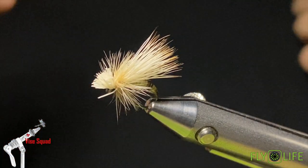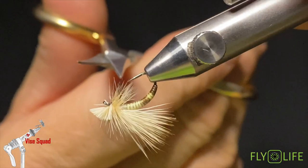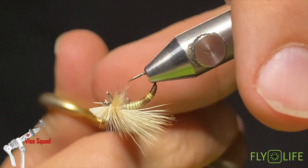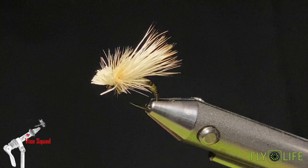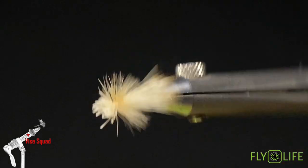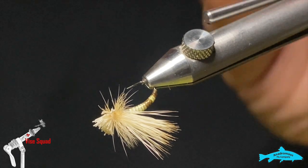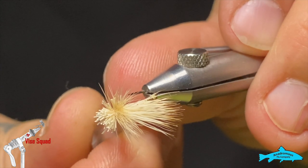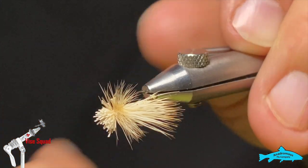We'll grab all those butts, get them pointing forward, and snip them off to make a nice head. I'm going to cut all these hackle fibers off the bottom so it'll ride a little closer to the water. There's a little hair stuck right in the eye there — clean that out after. Next, a little glue on the knot and you'd be ready to fish it.